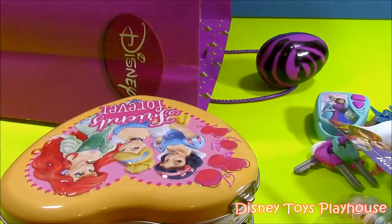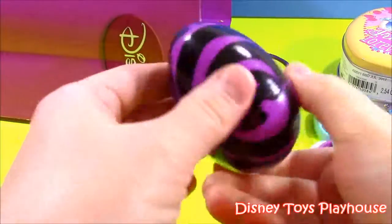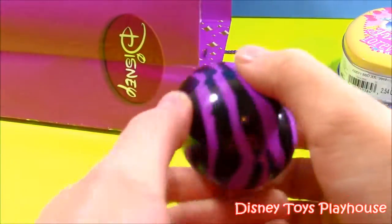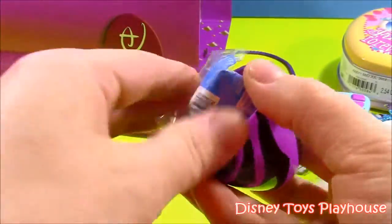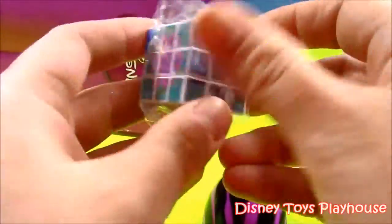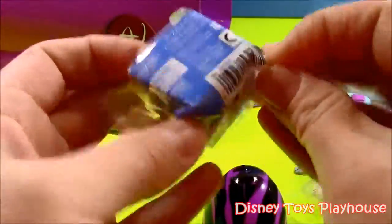On to the next. Our next little toy out of our gift bag — it's a little zebra purple stripe surprise egg. Let's open that up. It's a Frozen, like a little Rubik's Cube. That's really cute. Let's get it out of the wrapper and see exactly what pictures it has on it.